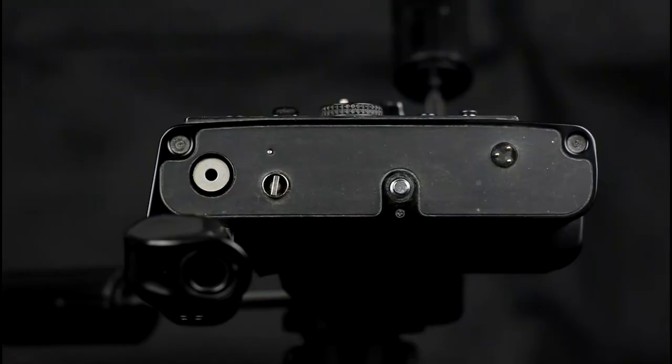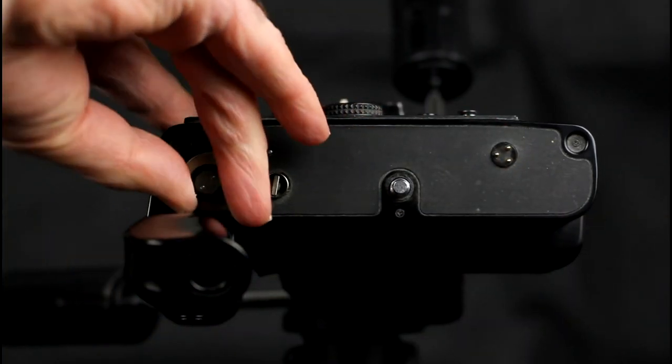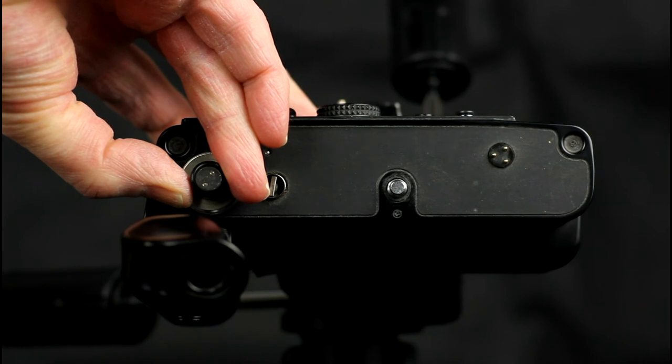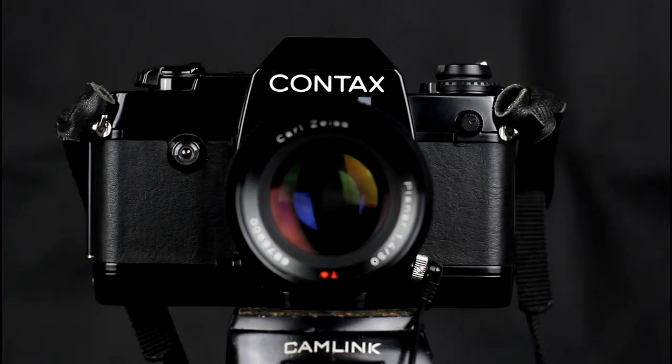One unusual feature of these winders is that you could power the camera from the winder. The grey circular connector on the top of the winder is a power output, and you could get a power adapter that screwed into the battery compartment of the camera, enabling you to use the winder's batteries to power the camera. There were different adapters for different camera bodies. With the arrival of the Contax 137MD, a motor drive was built into some Contax SLRs. Most later Contaxes had a built-in motor drive; the 159, S2, and S2B did not, but the rest did.